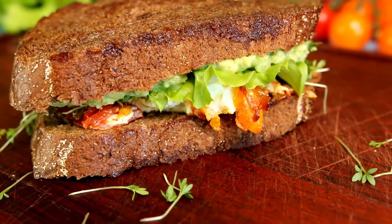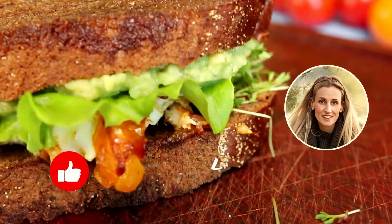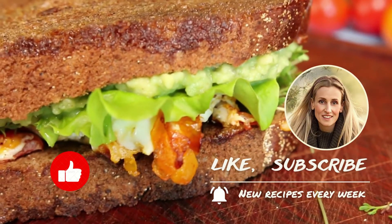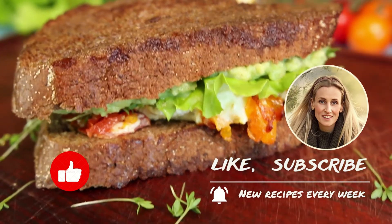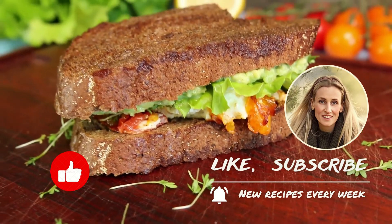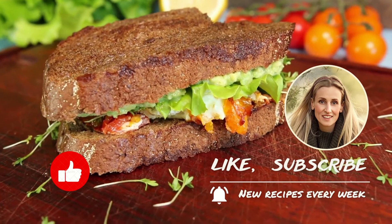And you? Bon appétit! Enjoy your meal and see you! The best reward for my work is your feedback — put likes, write questions, comments, and of course subscribe. Fresh ideas every week! Thank you! Bye.